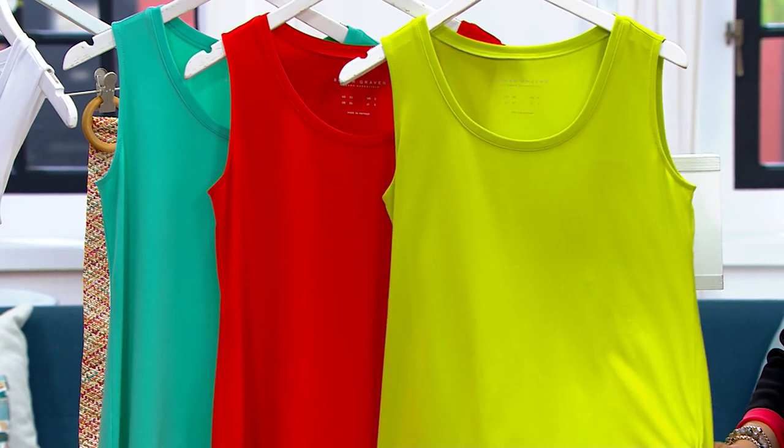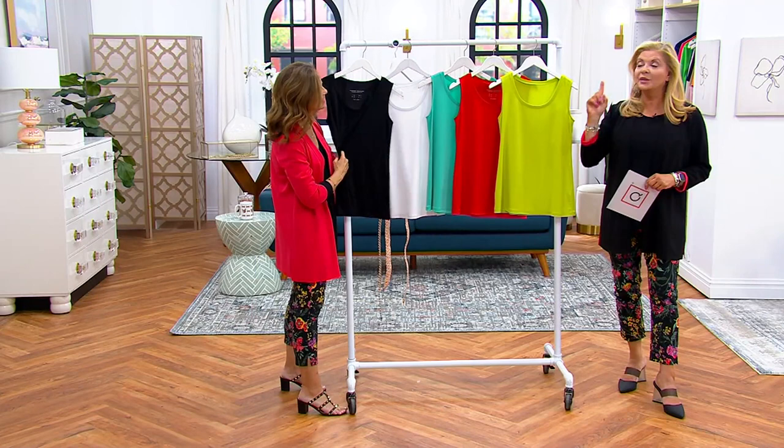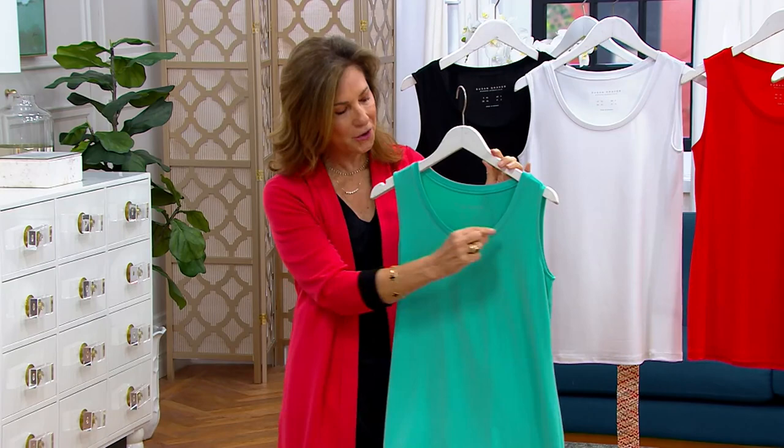This is Jungle Lime. A lot of you are taking advantage of that buy more, save $3 — and why wouldn't you? It's a wonderful opportunity. I'm going to go ahead — I have the tank on, so I'm going to unlayer in the closet for a second. Take over, my friend, and we'll talk about this.